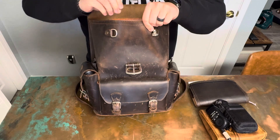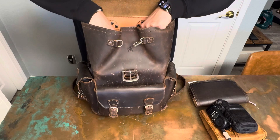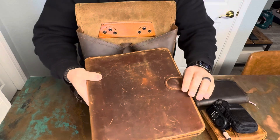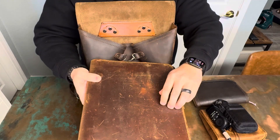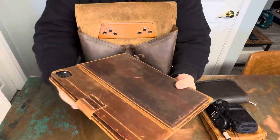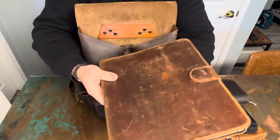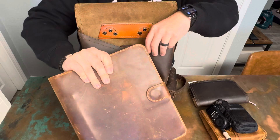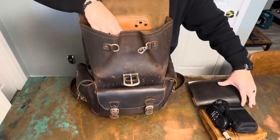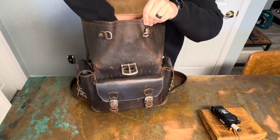And then the last thing is my iPad — iPad Pro 12.9 — in a leather case I got on Etsy since Saddleback Leather doesn't make iPad cases anymore, so I had to do with what I could get. So yeah, that's kind of what I'm carrying nowadays in this backpack.